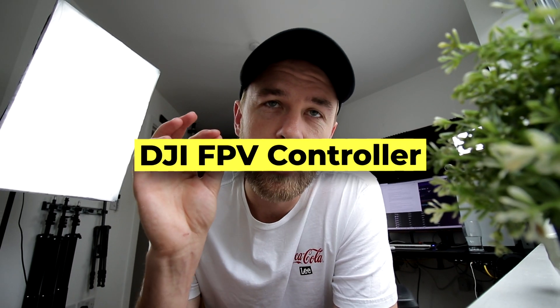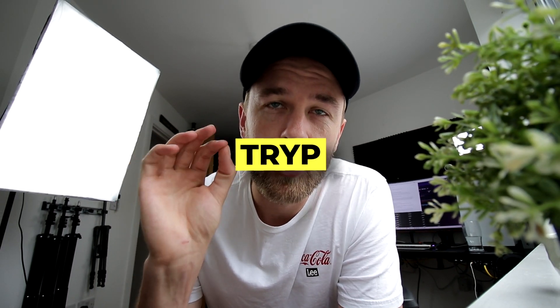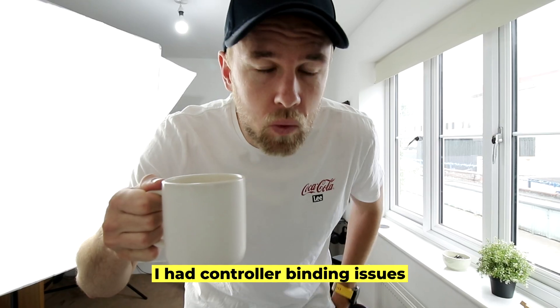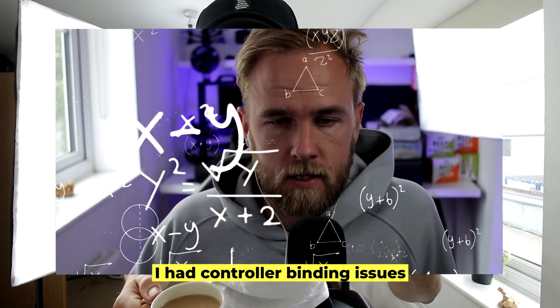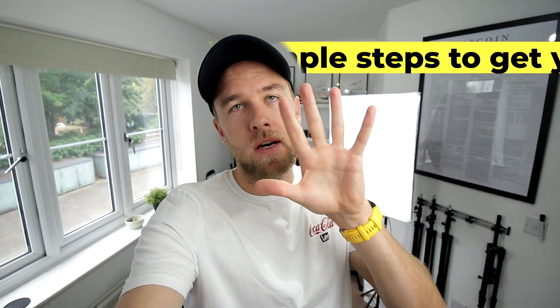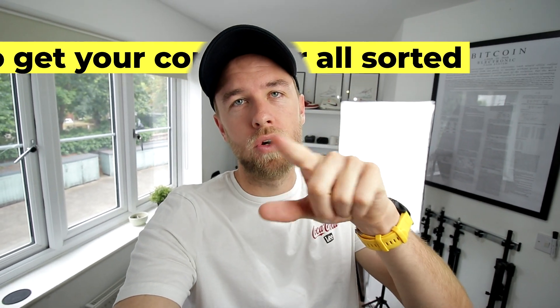This video should help you with how to set up the DJI FPV controller on the new Liftoff FPV simulator. When this game launched, I had some issues getting my controller calibrated and bound, so I set out to find a way to solve that problem. Here are five simple steps to get your controller all sorted.